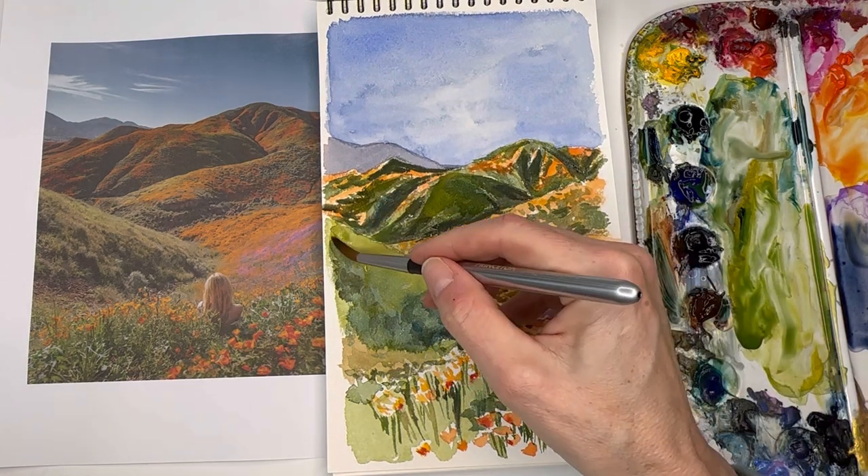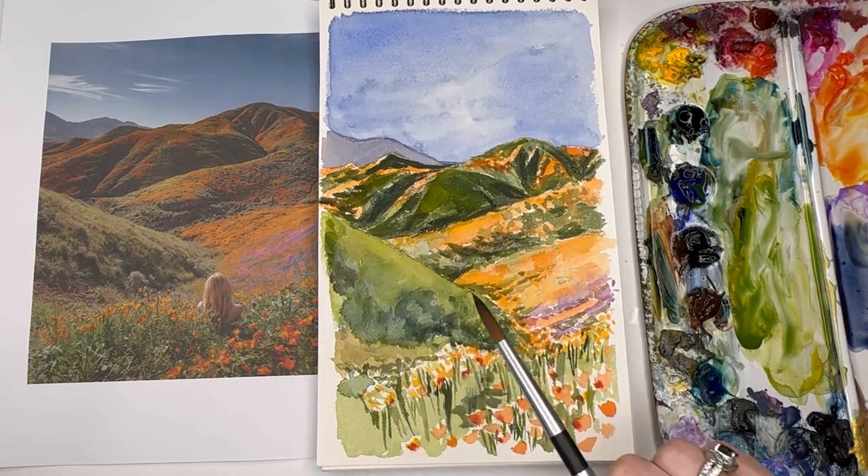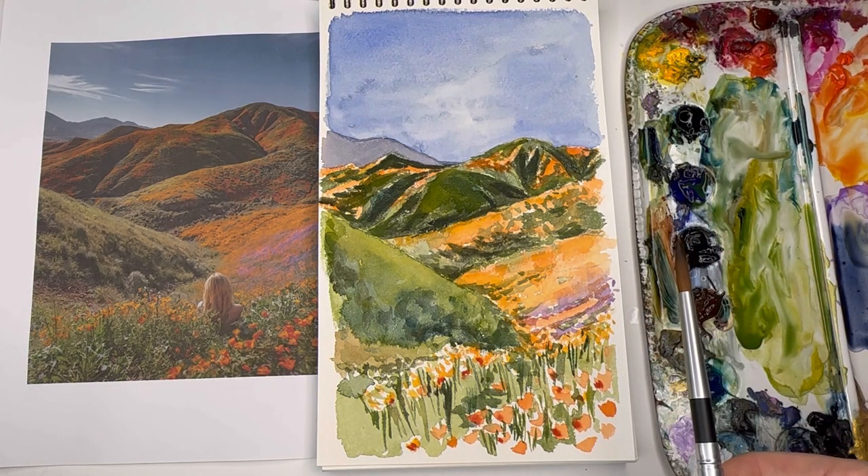That's my interpretation of the super bloom for today. Thank you guys so much for watching. Like I said, if you're really interested in travel brushes, these are great. Take care and I'll see you soon.